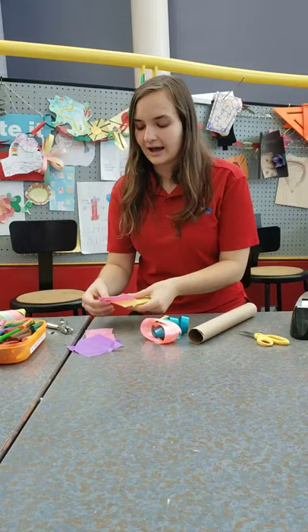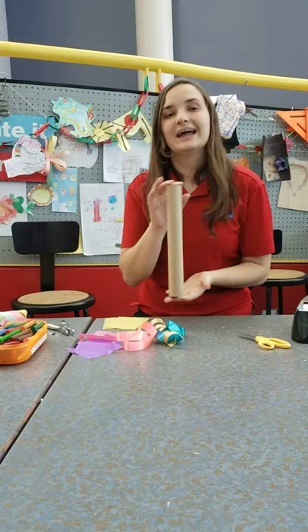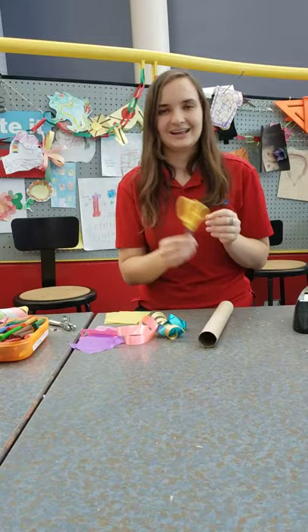What we're going to be using today: we're going to have some tissue paper, some crayons, or you can use markers at home as well. I have some ribbon here, or you can use yarn, whatever is available to you, and a paper towel tube. We also have some scissors, tape, and a hole punch, just to get us started.